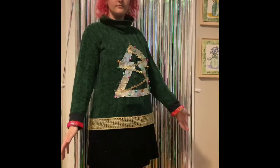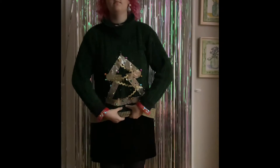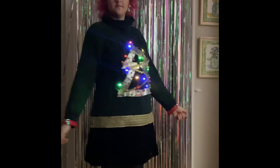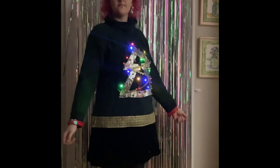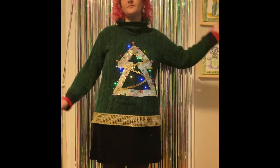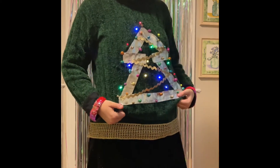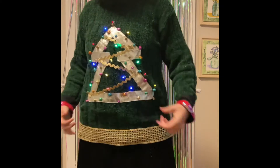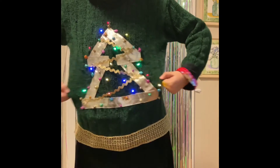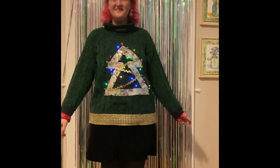And here is the final reveal! I am super happy with how it came out. The cuffs on the sleeves actually worked a lot better than I thought they would. I'm so happy with how I placed the lights and all the fun ornaments, and I think the gold trim at the bottom was a really nice touch. This sweater is very warm, and surprisingly it's not too scratchy. There are also little bells that I put on it — that's what I'm doing here, trying to shake the bells. I'm just really happy with how this came out.